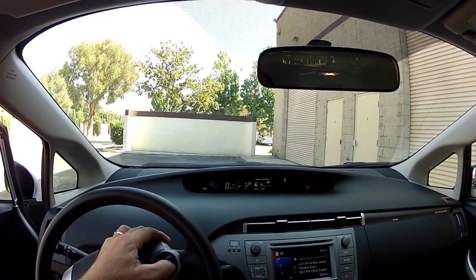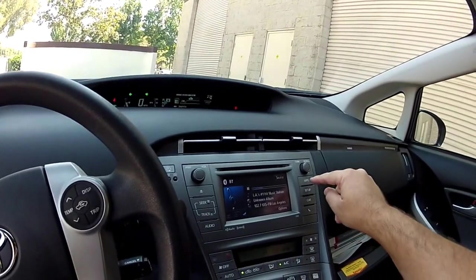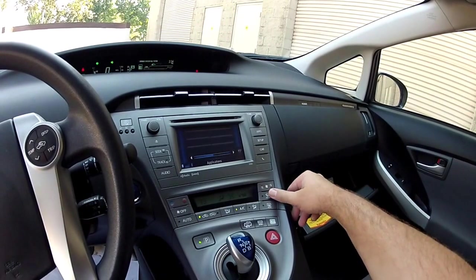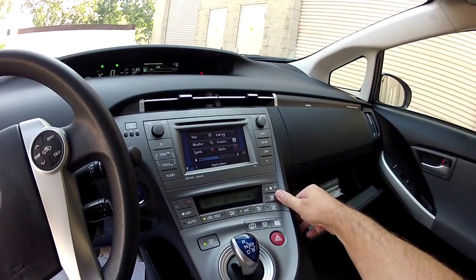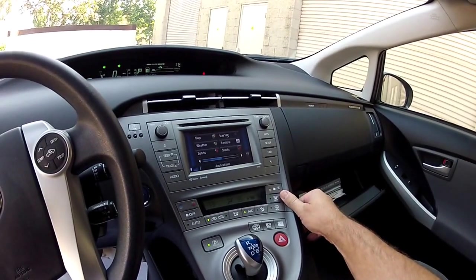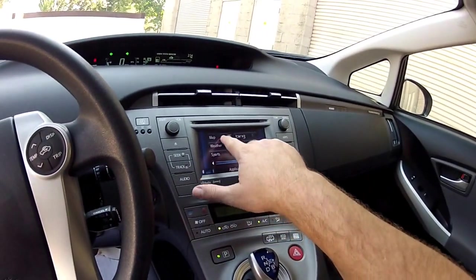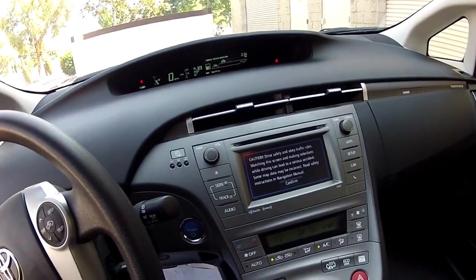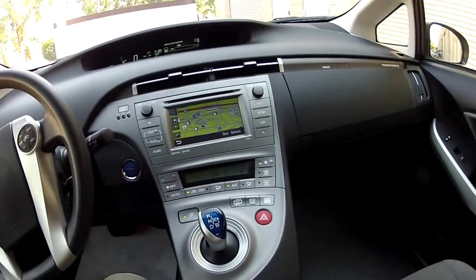You can get a rebate from the government if you live in certain areas of Southern California and have modest income. The government will give you $9,500 towards buying one of these cars. You have to go to replaceyourride.com to see if you qualify for that $9,500 in trade-in assistance — it is available to modest income buyers.